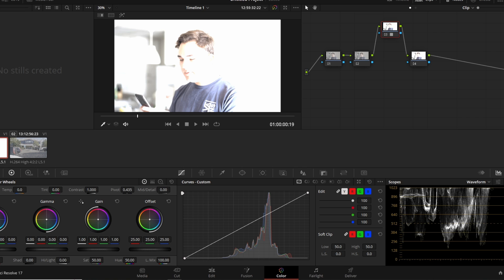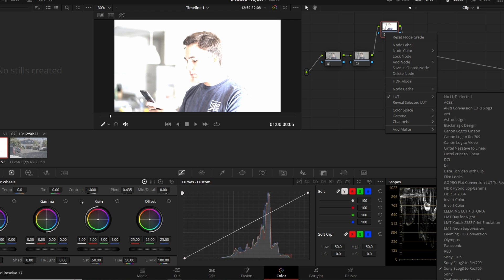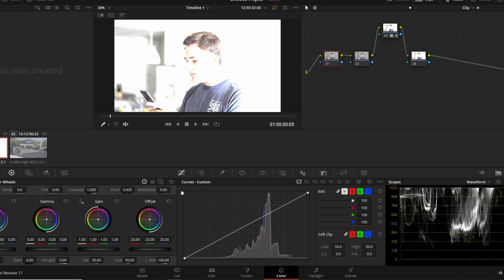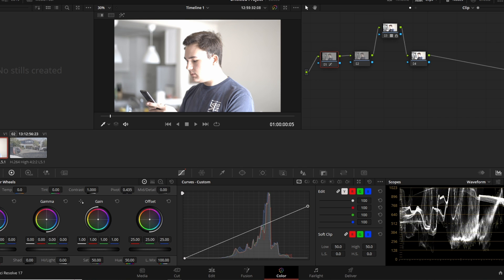Now you'll say that doesn't look good — that's because I overexposed S-Log 3 properly and we just need to recover the highlight detail we earned from overexposing. I had you raise the third node because we're going to lock it and not touch it for the rest of this video. We'll start applying changes to node number one, before the conversion LUT, so our edits feed into it without changing the LUT itself. On node one, pull the highlights down — grab the top ball and pull it down, and you'll see all that highlight detail we're able to recover.